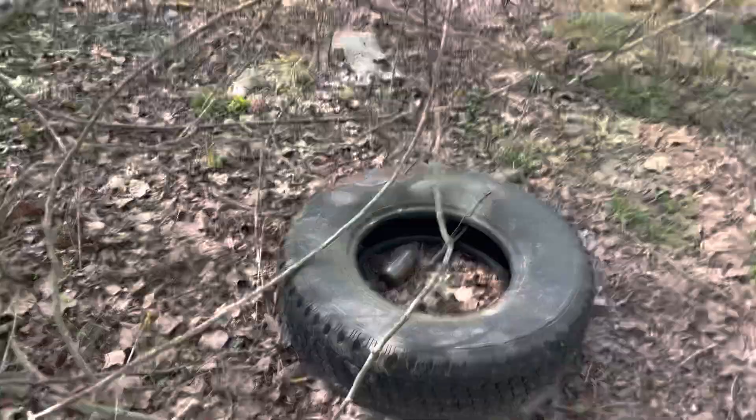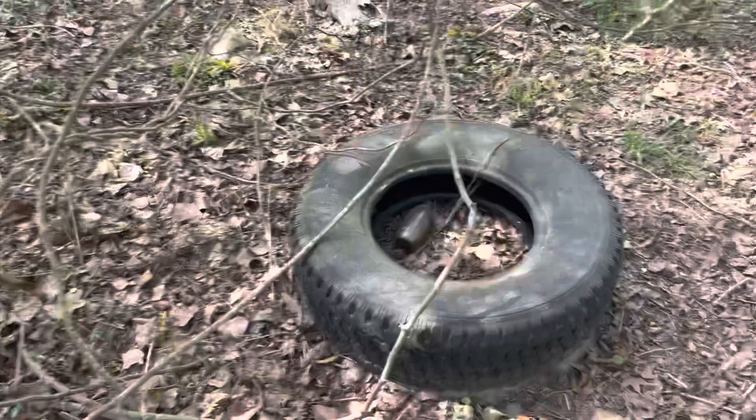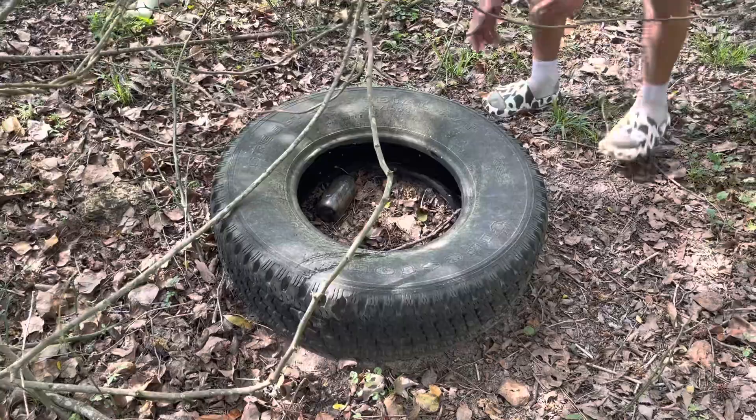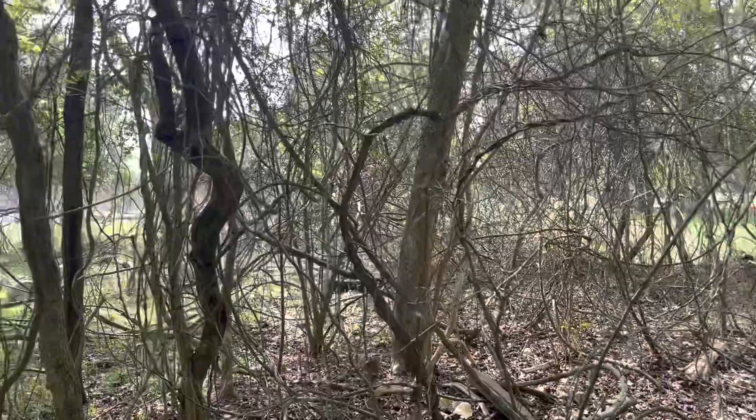How long do you think that cow skull's been back here? It's been here since 1492! There was a big beetle in there. Any one of these vines right here could actually be a snake — you know how scary that is to think about? Yeah, I'm gonna get out of here.